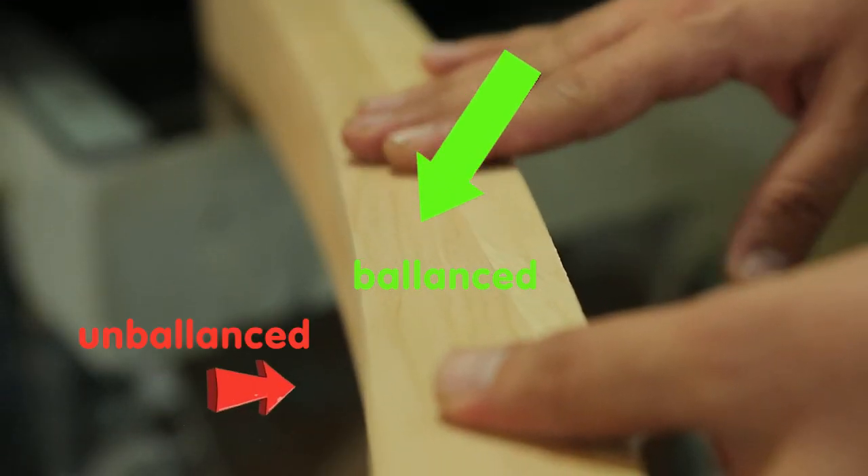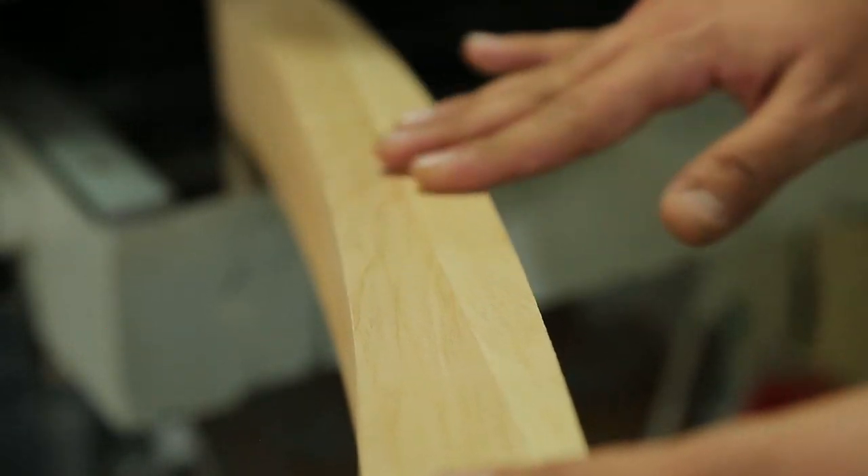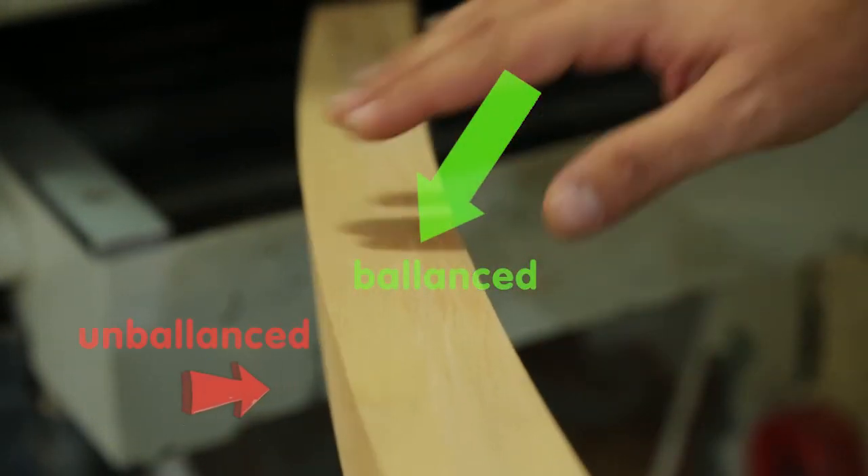As you can see, both surfaces of the wood are cleaned, but the two sides are not yet done.